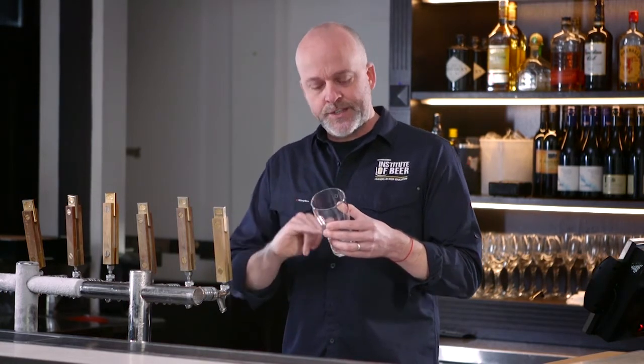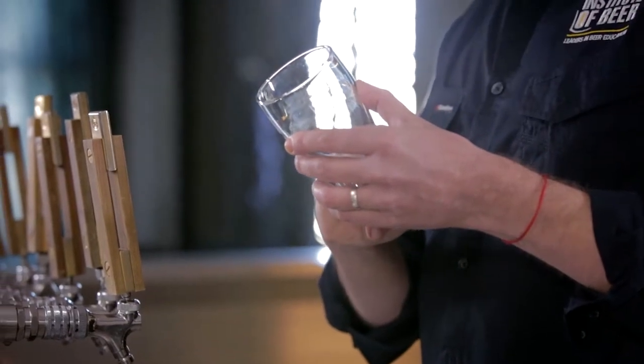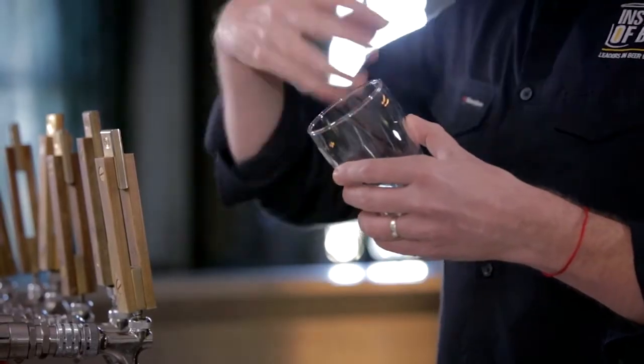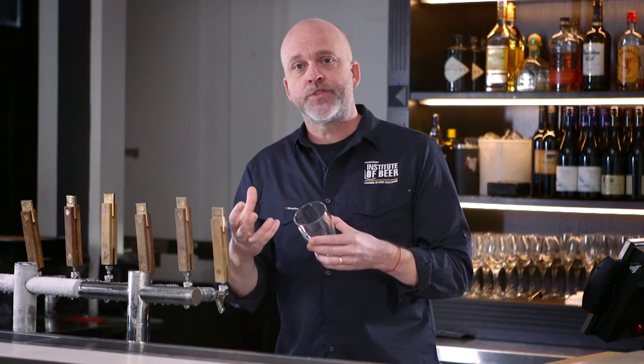So when you're pouring beer, initially you want to pour into the bottom of the glass, where the bottom actually meets the side. Pour in quite aggressively. And then as the glass fills, you're pouring the stream of beer where the foam meets the glass. What happens there, you're actually rolling over that foam — it's a process called crusting. And that creates a more dense, longer lasting foam which is more attractive to the customer.